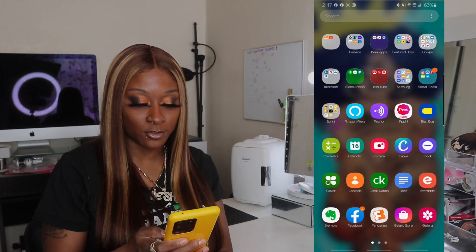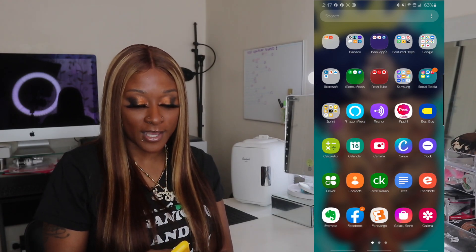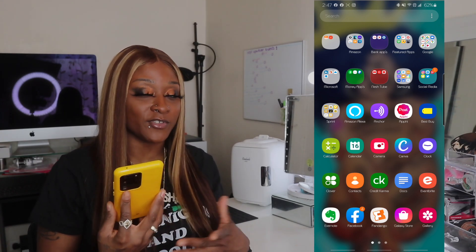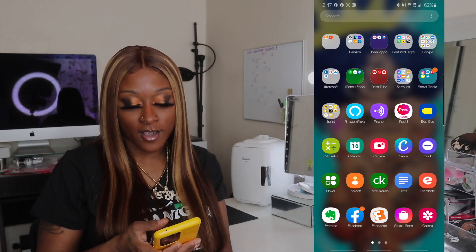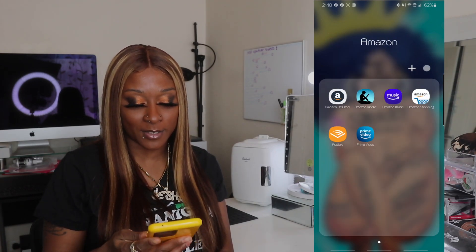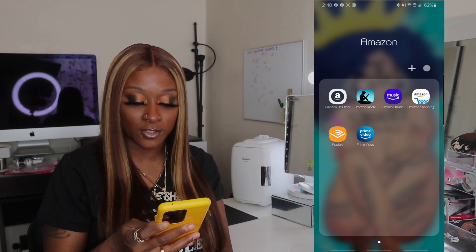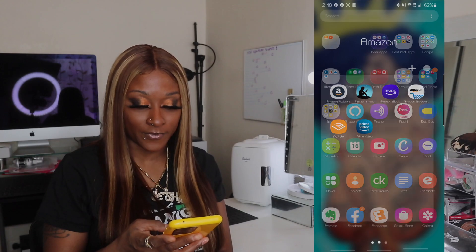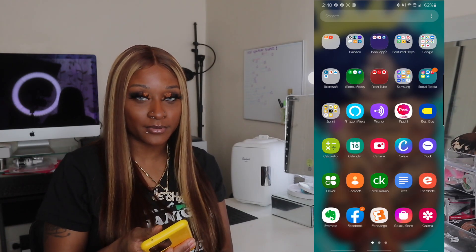On the first page, I do have my vendors section — Alibaba and Aliexpress. I used to get things from there but I really don't do it anymore. I have my Amazon account, so if you click it, it's Amazon Assistant, Amazon Kindle, Amazon Music, Amazon Shopping, Audible, and Prime Video.